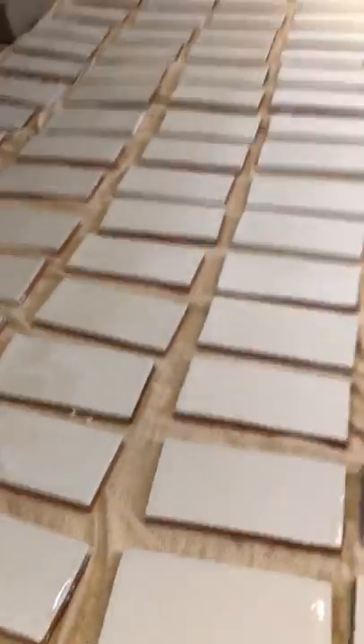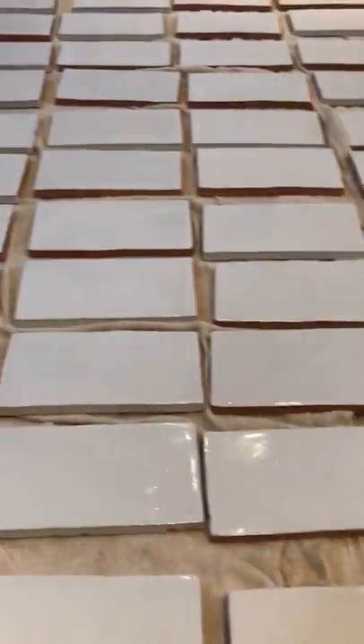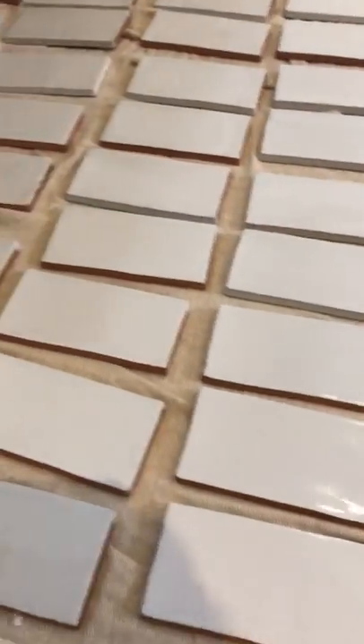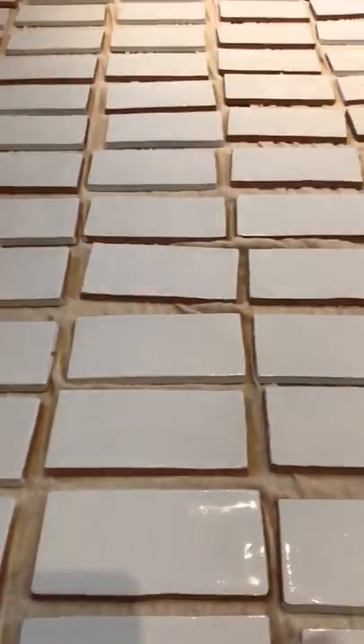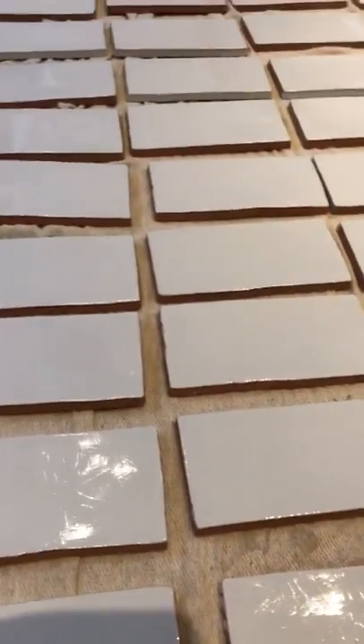What I'll do is seal them once, let them dry for 24 hours, and then once they're fixed on the wall I'll grout them in and then seal them again. It basically protects them from any dirt or moisture from penetrating through the tile. You put the sealant on with a cloth — you have to be careful because it's very strong, so you have to wear a mask and make sure the room is well ventilated.